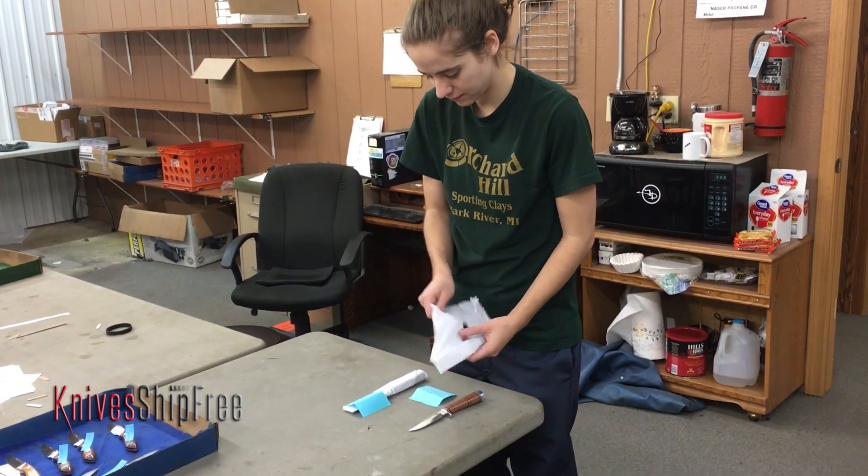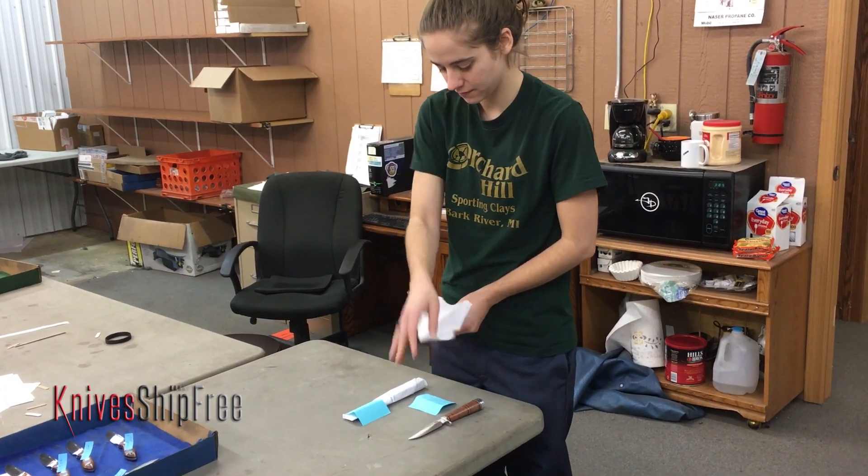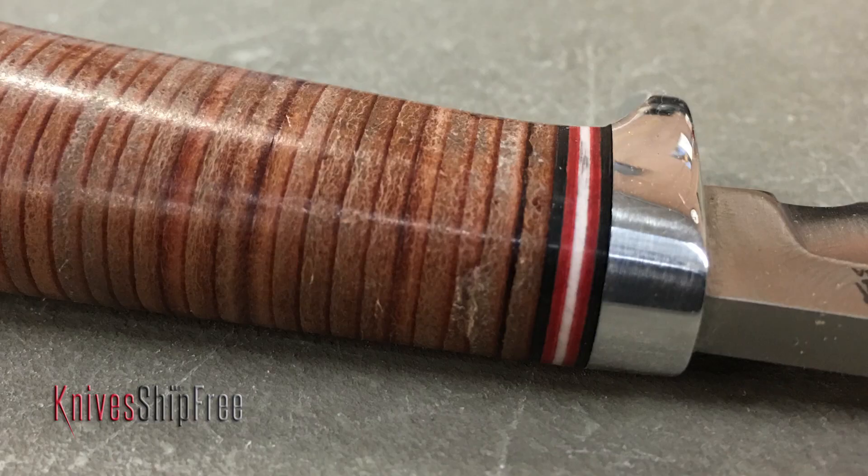So we're going to follow a knife all the way through the process. This is a Nomad — what was wrong with the Nomad? This particular Nomad had a gouge on the handle just behind the guard on the back of the knife.